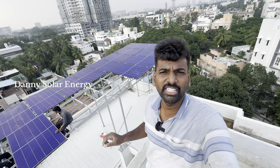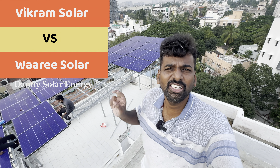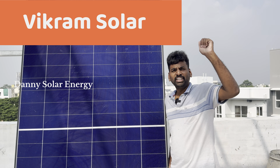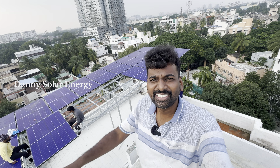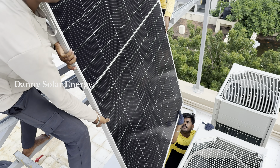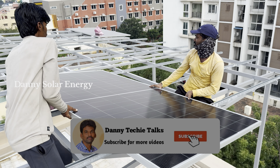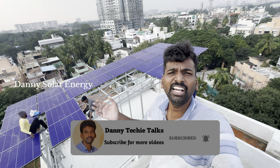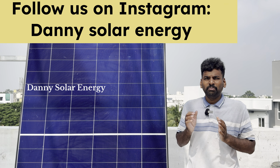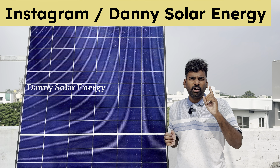If you have a solar panel need, I'll show you. If you contact us in our district — who will come to the Hetero Junction first? Come on into the video. This is the Hetero Junction panel. We will go through the technology. First: polycrystalline.